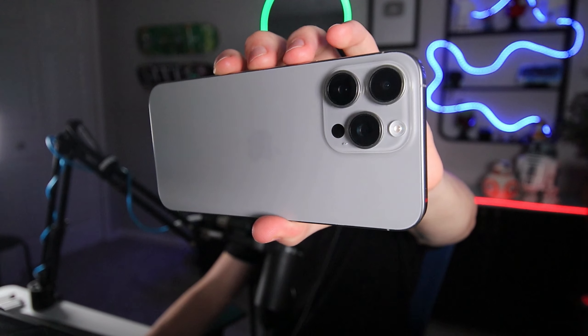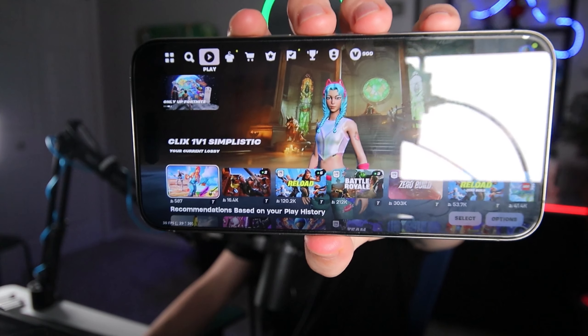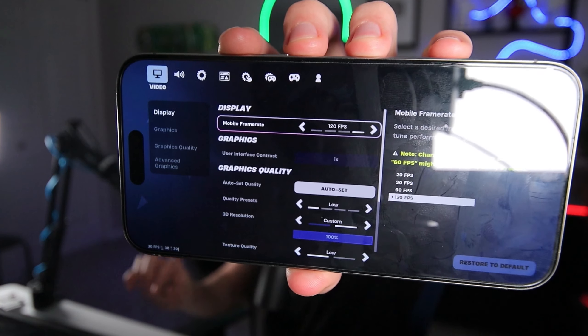What's going on guys? SSN Santa here and today we're going to be playing Fortnite Mobile on the iPhone 15 Pro Max. I've got it right here — here's the iPhone 15 Pro Max, it's beautiful. This is the titanium version. As you guys can see, we've got Fortnite booted up, we've got the Catalina outfit on there, and right here you can see we're rocking 120 FPS.